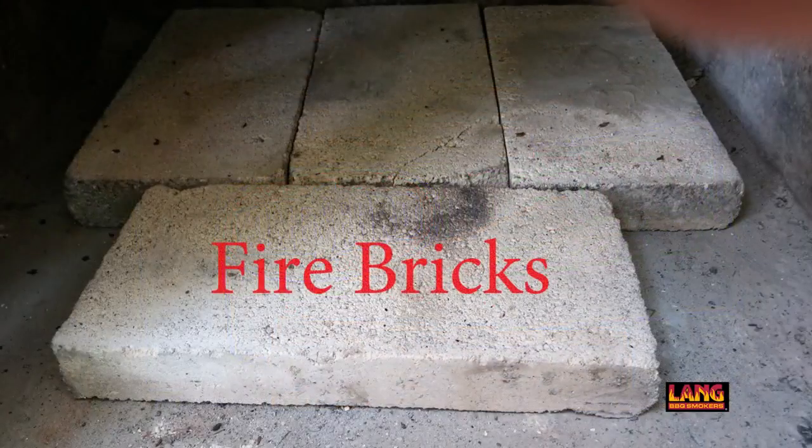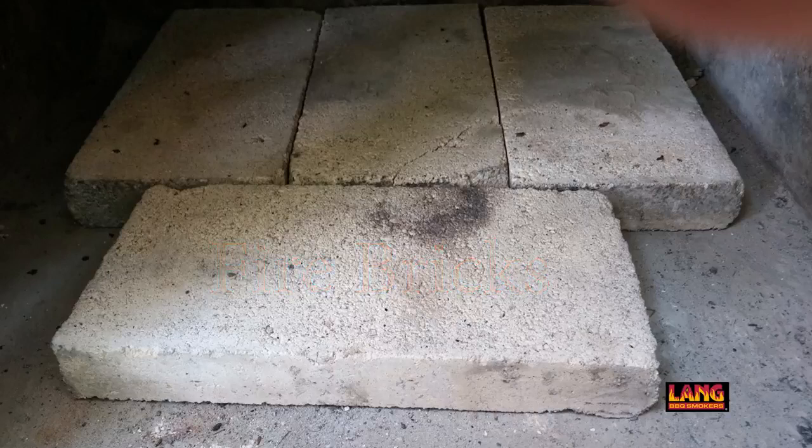Fire bricks are another product used to help control the temperature and limit the amount of firewood that you use. They can be placed in the bottom of the firebox, but some Lang users also like to place them along the sides and on the top of the outside of the box itself.